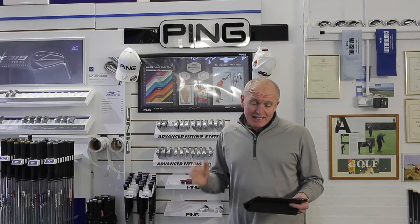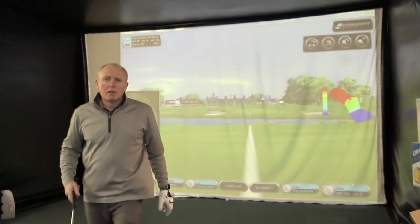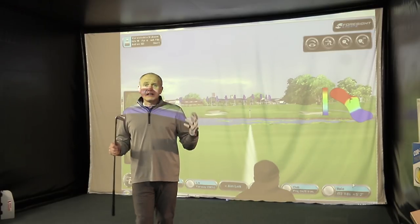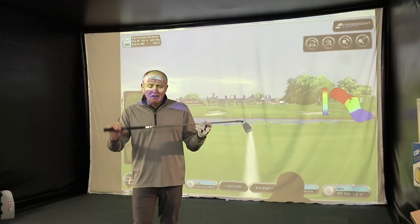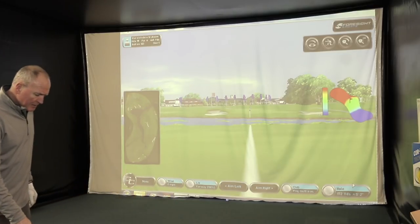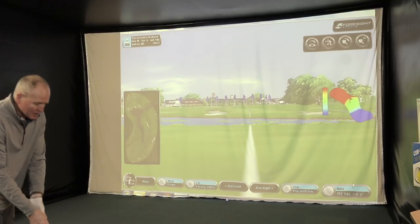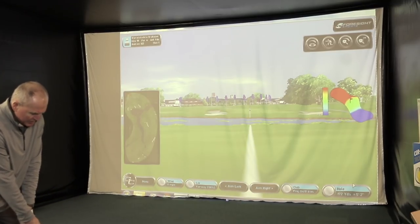Let's get over to the hitting area and see how the G410 performs. I've got the new PING G410 seven iron — 30 degrees of loft, standard length, standard lie, fitted with the AWT stiff shaft. I've got Chrome Soft balls on the deck, and I'm at The Belfry with 170 yards to the flag. Greens are set to soft — let's get in there and see how we go.